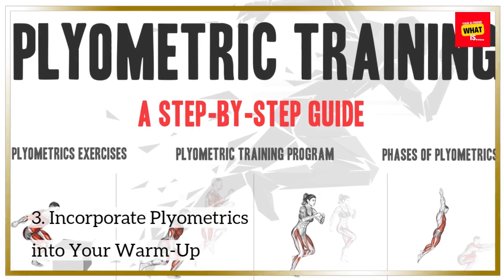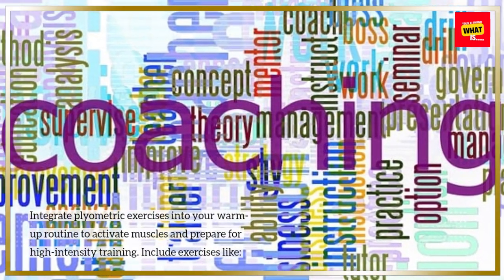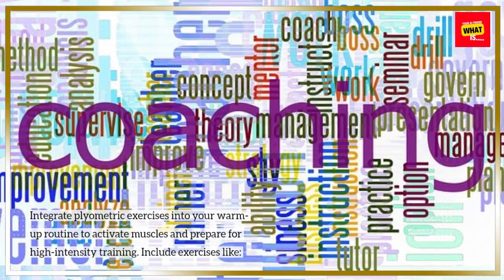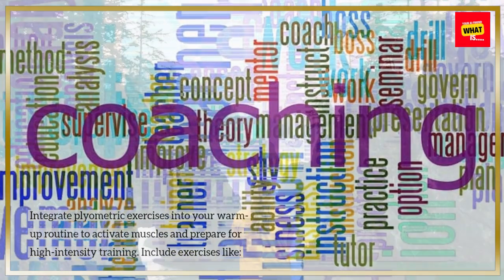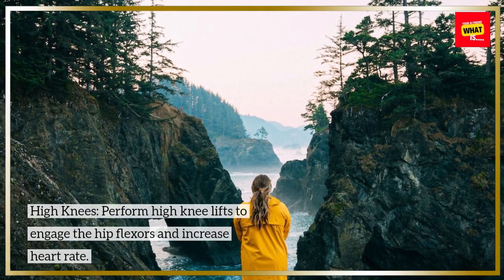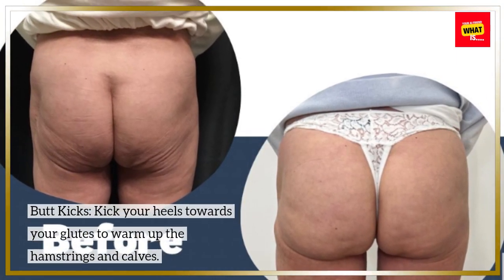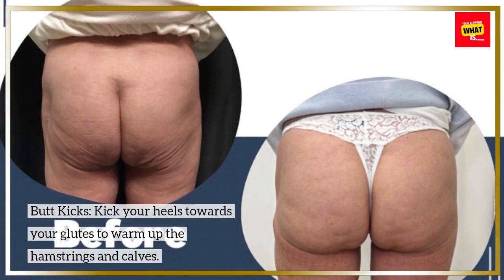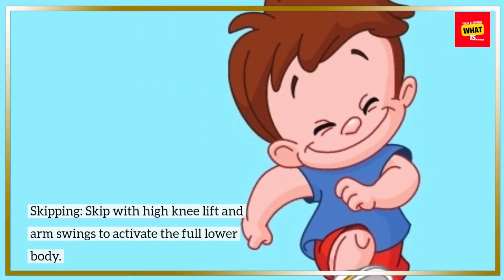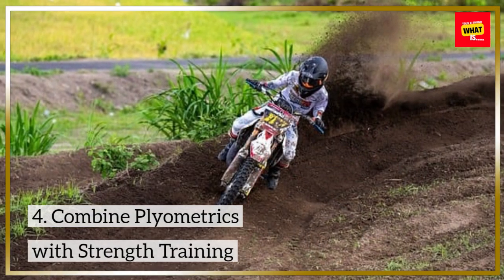Integrate plyometric exercises into your warm-up routine to activate muscles and prepare for high-intensity training. Include exercises like: High Knees — perform high knee lifts to engage the hip flexors and increase heart rate. Butt Kicks — kick your heels towards your glutes to warm up the hamstrings and calves. Skipping — skip with high knee lift and arm swings to activate the full lower body.